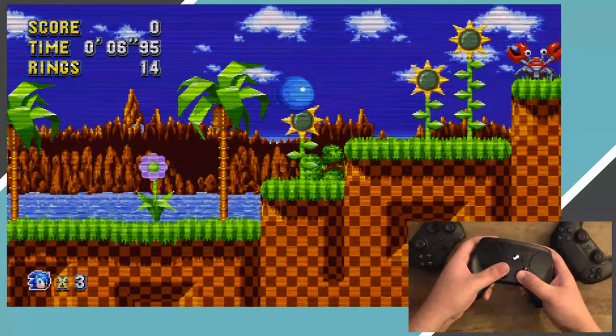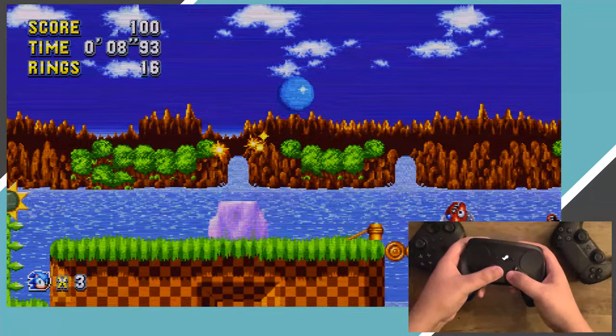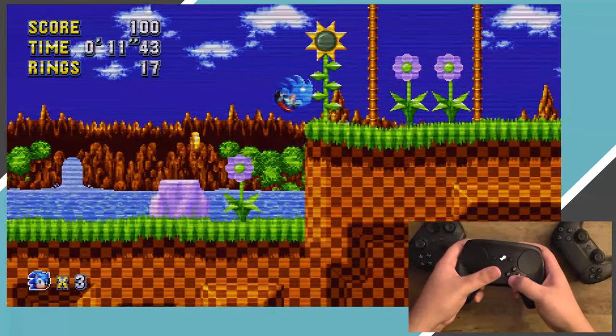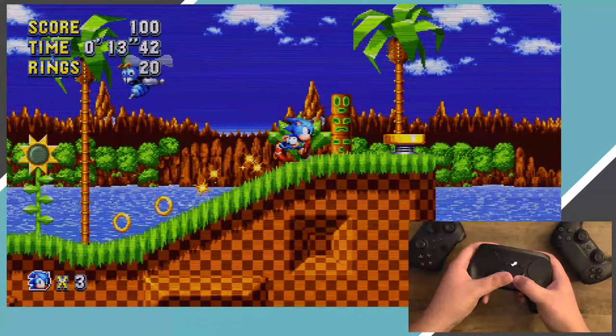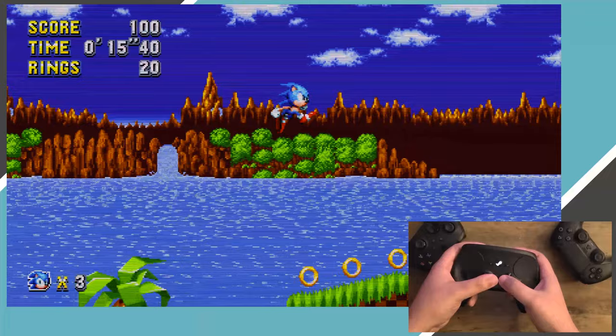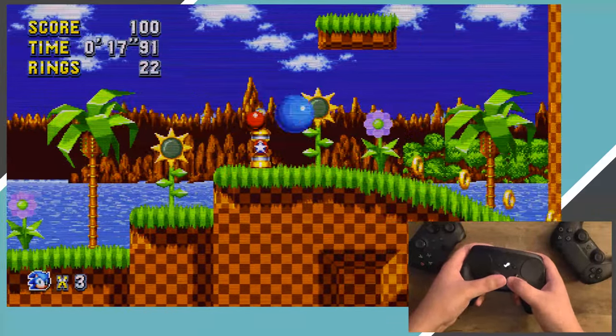First up, let's try Sonic Mania. Like most 2D Sonic games, the controls for this game are pretty basic. The left joystick moves Sonic, and the face buttons can be pressed to jump or navigate menus. Without editing the controls, the Steam controller is perfectly functional. Realistically, any controller will be functional with this game. The real ask is whether it feels comfortable to use.